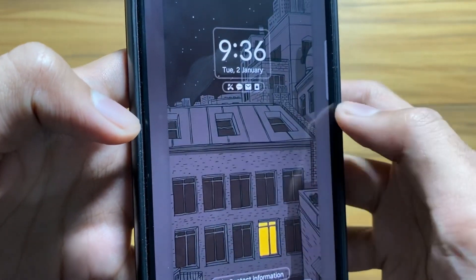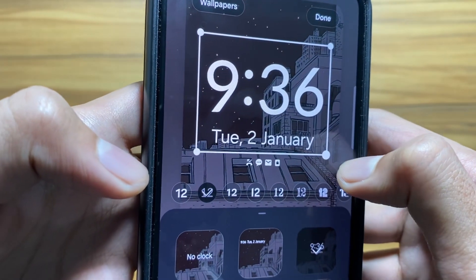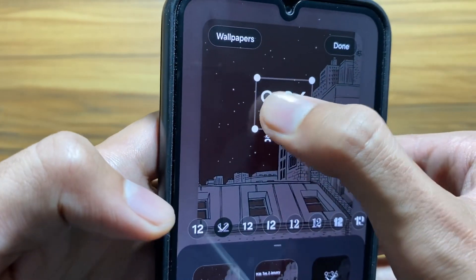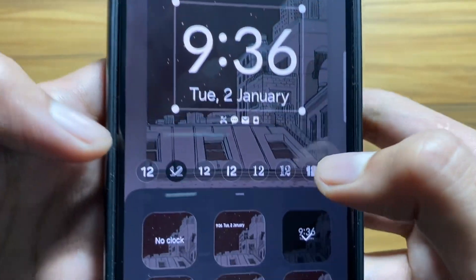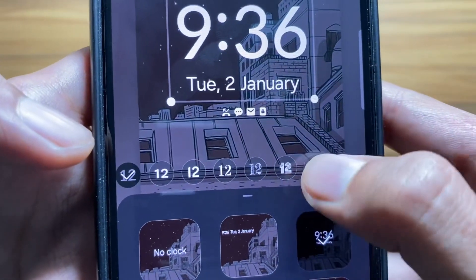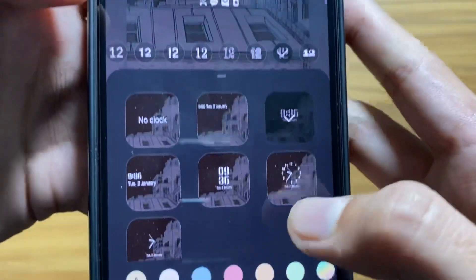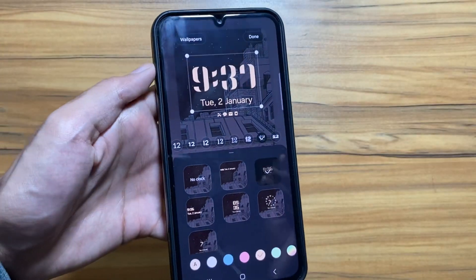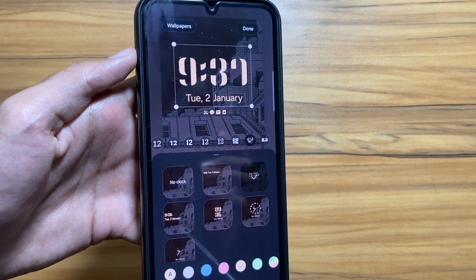Next, there is new customization available for the lock screen. Go to Lock Screen and click Edit. You can now enlarge or shrink the clock, and you can also relocate the clock. There are new fonts available for the clock — you can select from multiple fonts and colors. You can now customize the lock screen the way you like.